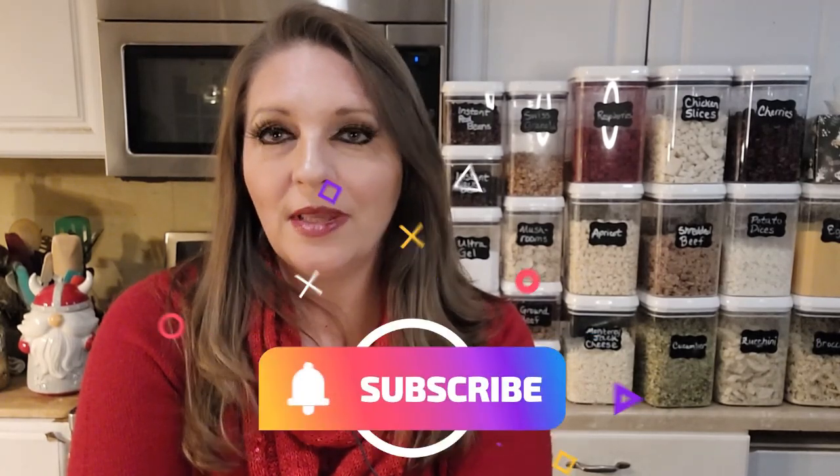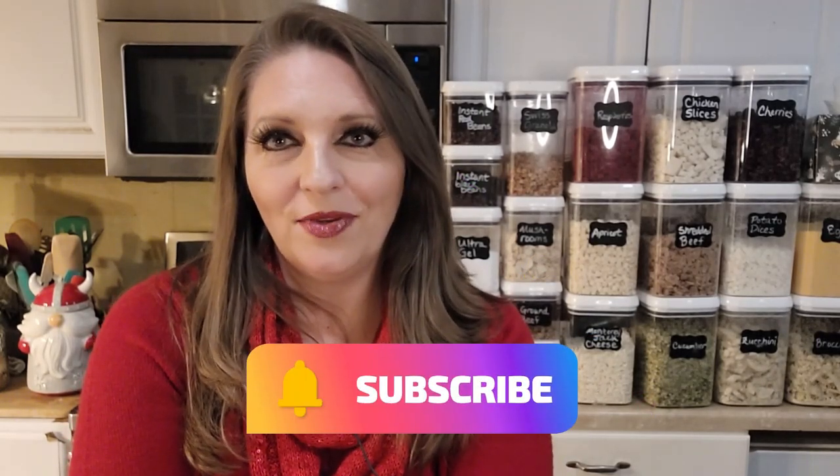Thanks for watching. I hope I've given you some good ideas — now I'd love to hear your ideas in the comments. Make sure to like this video, subscribe to our channel, and ring the notification bell so you don't miss any future uploads. I'm Jarrah with Wicked Prepared. Survive today, thrive tomorrow. We'll see you next time.